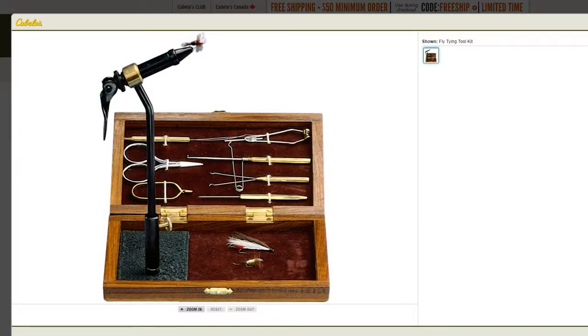I want to make an assumption that you have some sort of lure tying vise. If not, check out the description below as I have left a link to a basic kit that comes with everything you need, such as a vise, bobbin, whip finishing tool, etc.